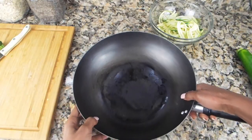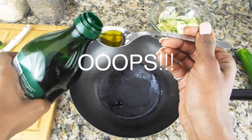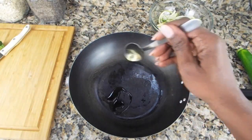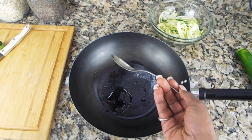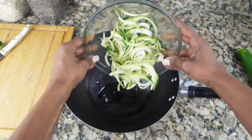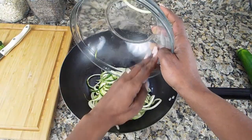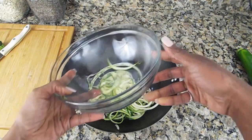Next you want to take your skillet. You're going to put some olive oil, coconut oil, or whatever oil you have in your skillet. Note: this should be hot, but because of the video I did it while it was cold. Now put your pasta noodles in and saute for about five minutes.